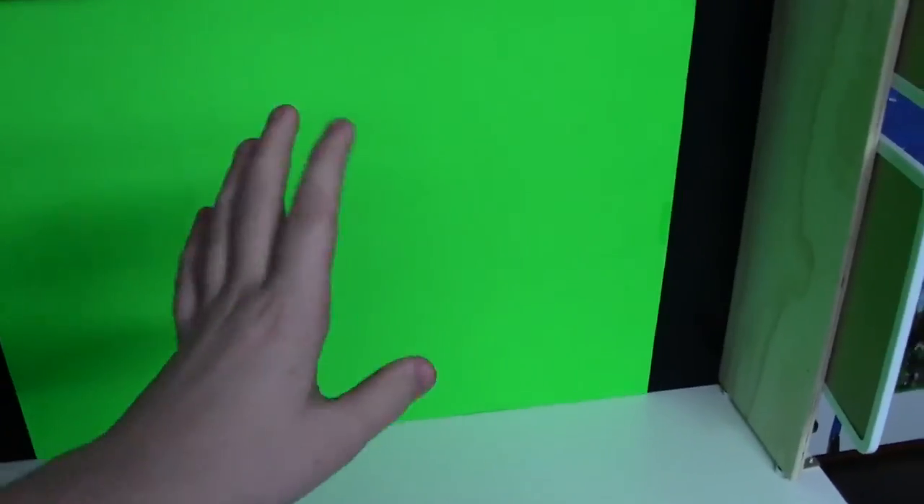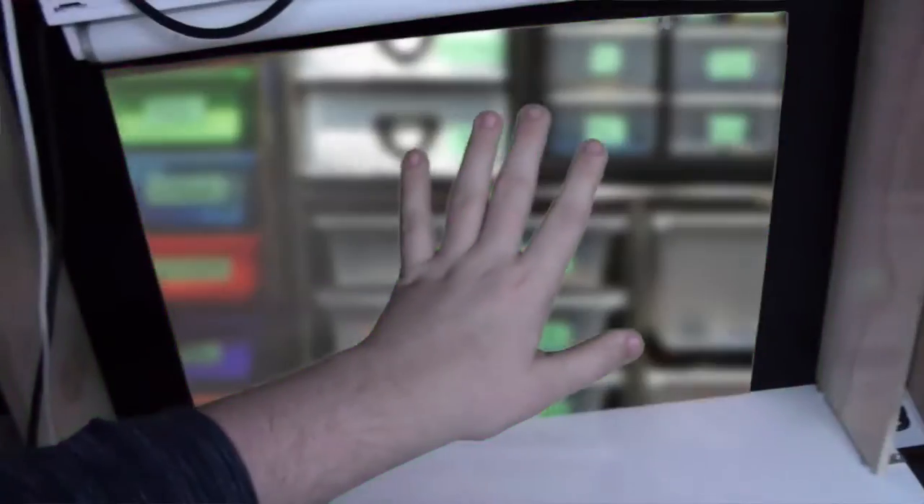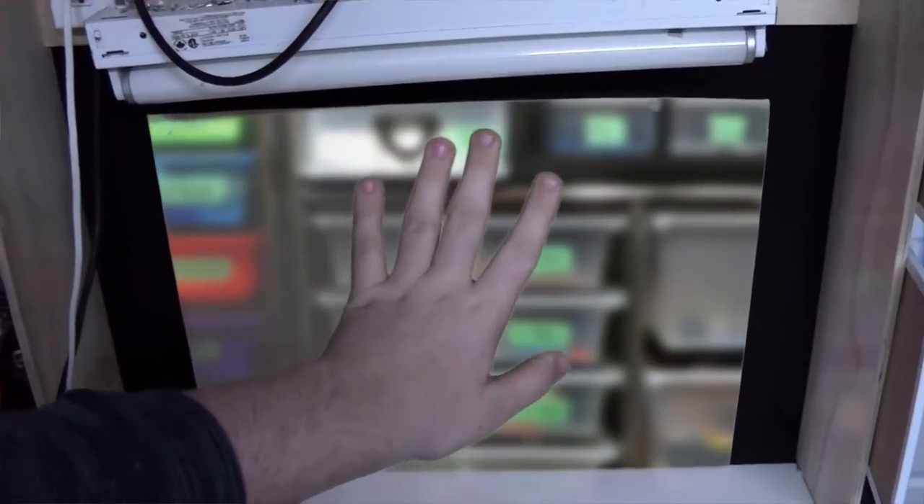Over here I'm just going to talk about the green screen a little. This is just Bristol board actually, but I've been doing a lot of green screen work lately and I really like it — it's a lot of fun. What I've been doing is like a B-roll sort of thing, where I film a review of a set and then put the set in front of the green screen, and put the city as a backdrop and it just looks really nice.